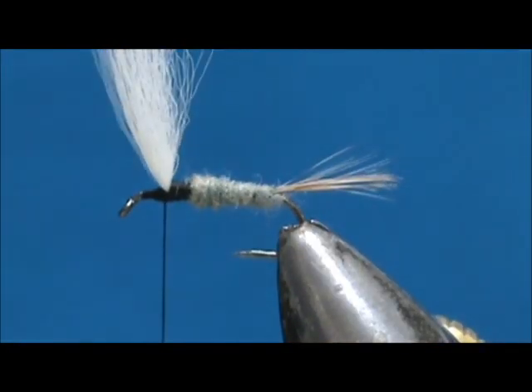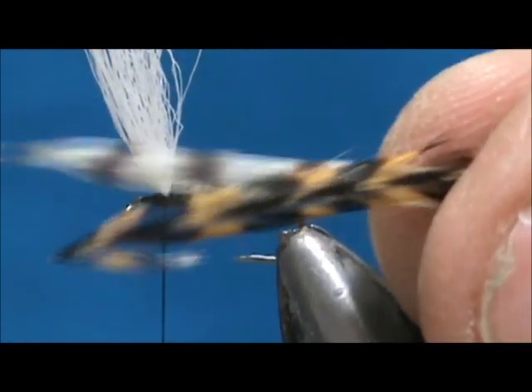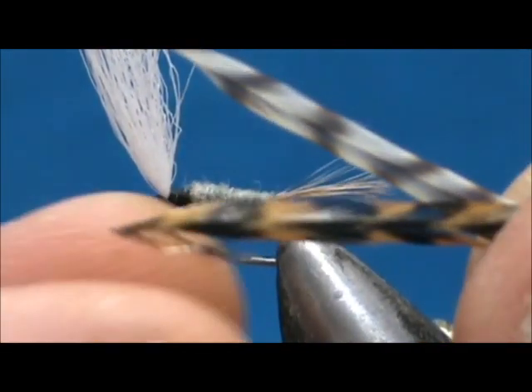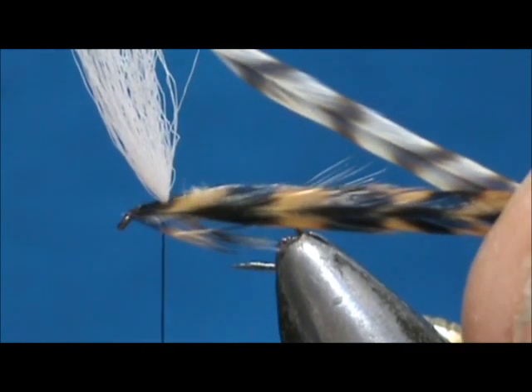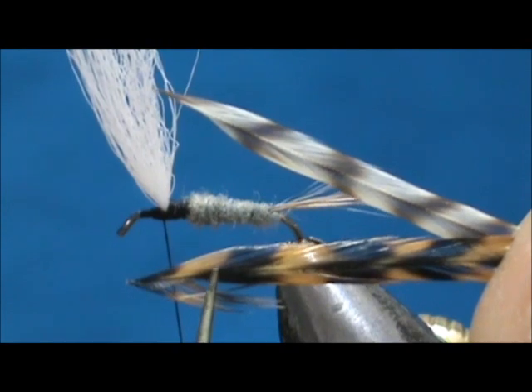I'm going to leave our thread in front of the wing post. For the hackle I'm going to use a grizzly brown and a regular grizzly. You can use regular brown, but I'm going to peel the barbels off the end — I want to take approximately one dark bar and one light bar off there.